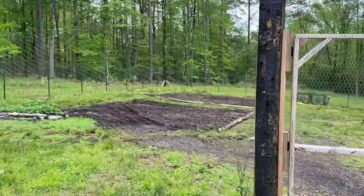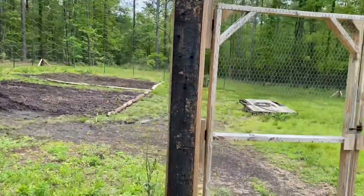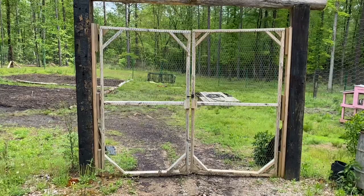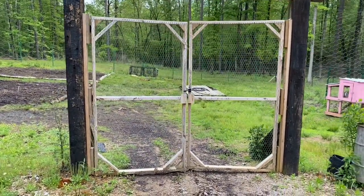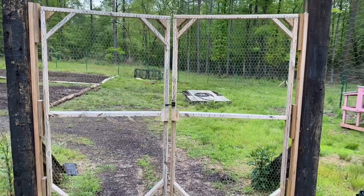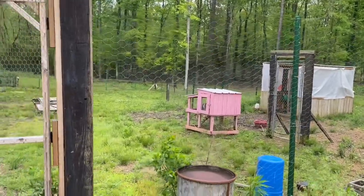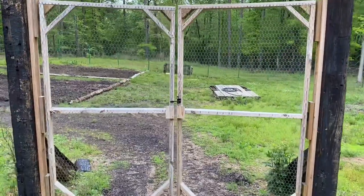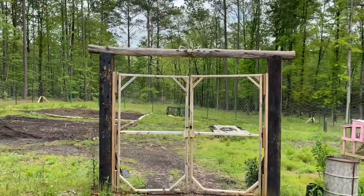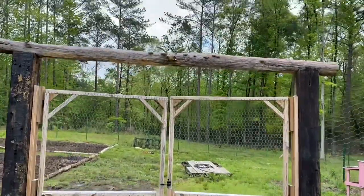Working around the garden, I've got two garden areas inside here and also my potato bed. I built some gates — standard four-foot wide gates made from treated 2x4s. I used a smaller one-inch hole chicken wire for the gates, which is a little more sturdy. The outside fencing uses two-inch holes, which is less expensive. I put a top on top of it as well.